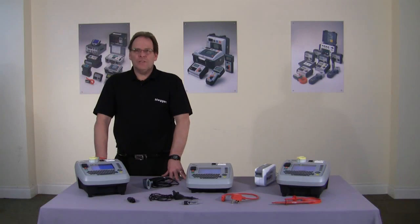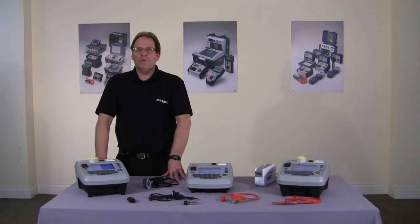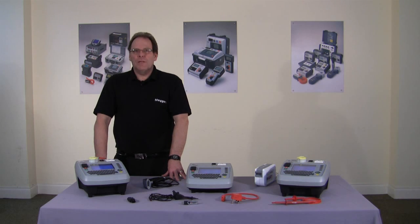And that concludes today's demonstration. All three products carry lifetime technical support and come with a full calibration certificate. If you require any further information, please contact Dover Sales on 01304 502 101, or the technical support group on 01304 502 102. You can also follow us on Facebook and Twitter.